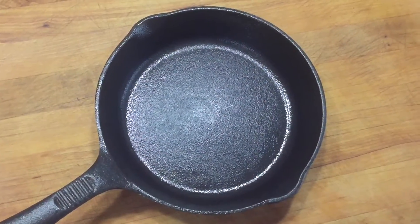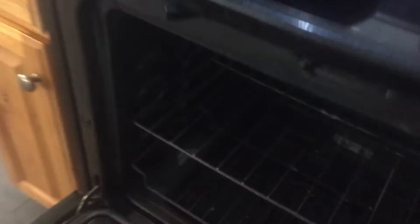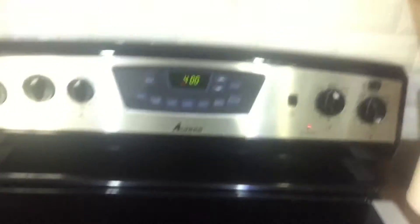Now let's get them in the oven. I've got the oven set at 400°F. You'll notice I'm putting the pan in upside down. The reason is that as the oil heats up it will pool in the corners and edges and create deposits — which is exactly what we just got rid of. So flip it upside down. For the same reason I'm putting the griddle in upside down as well. Four hundred degrees for about an hour.